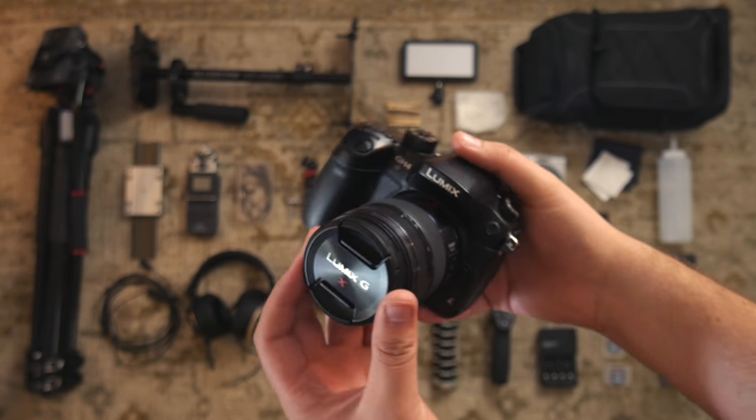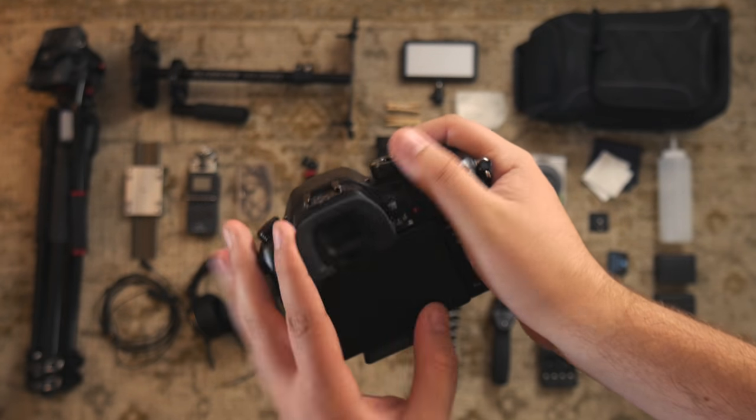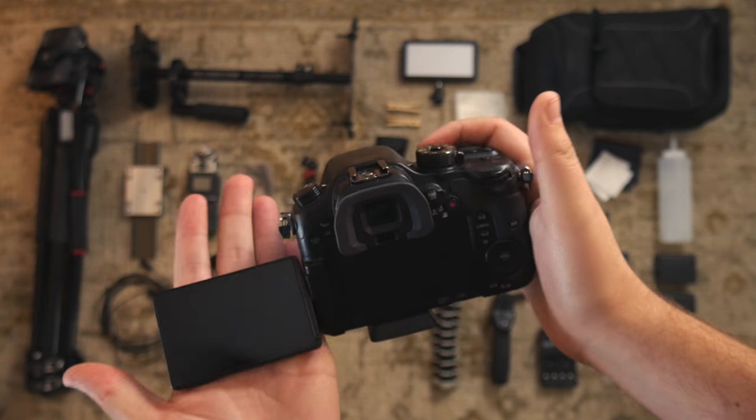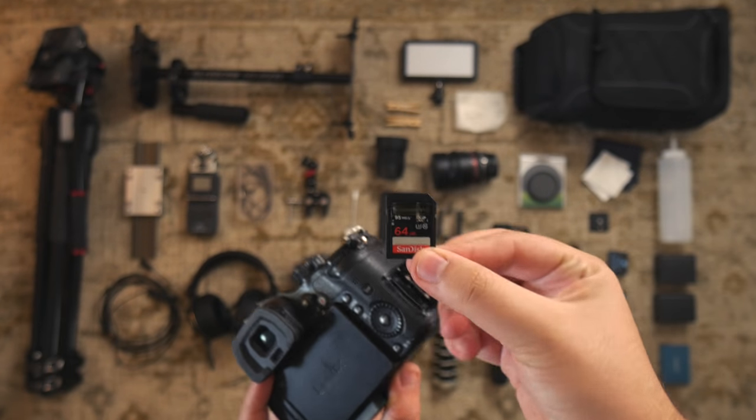Here's my camera — the Panasonic GH4 with the 12 to 35 millimeter lens. A great combination, great 4K video, and I use this SanDisk Xtreme card that came with the camera.